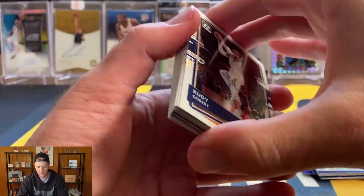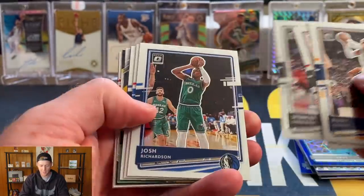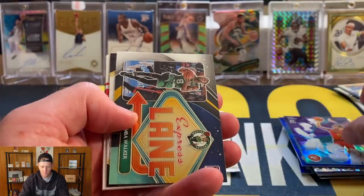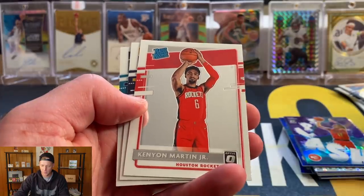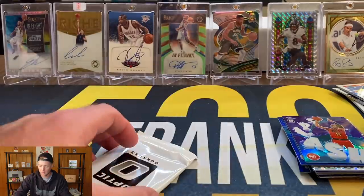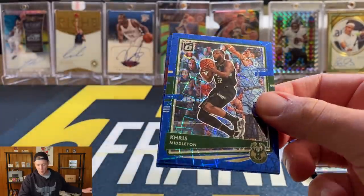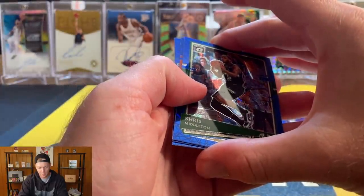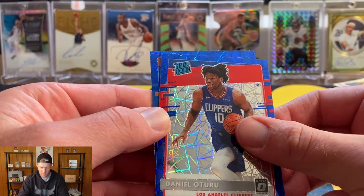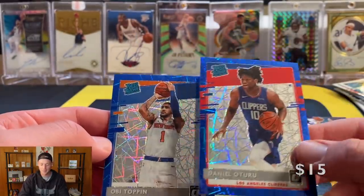Last pack — hoping we get one auto per box but it doesn't look like it. No auto. Rudy Gobert, Lori Markinen, Spencer Dinwiddie, Josh Richardson, Derrick Rose, Jared Culver, purple splash Trae Young — not too bad. Kemba, Ben Wallace. We are going to have a Hornet on the back — see if we can pull two LaMelos. Kenny Martin, Zeke, and Vernon Carey. Final blue velocity pack — would love an Anthony Edwards. We got a couple more rookies: Chris Middleton, Oturu, and Obi Toppin.